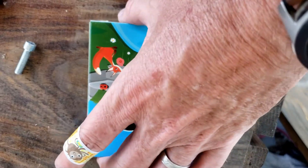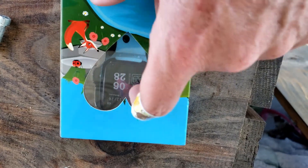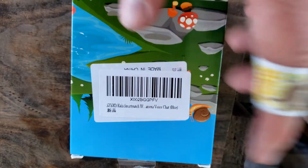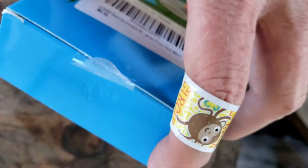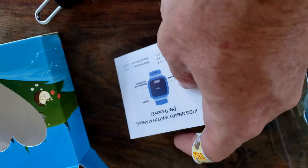Here's the packaging — nothing special on the box. It's got little animals on there. You can see the watch through it. This is a little bit of plastic, a little heart shape. Little barcode back there. That's about it — plastic on the top and the bottom to open up. Go ahead and open this up and take a look.